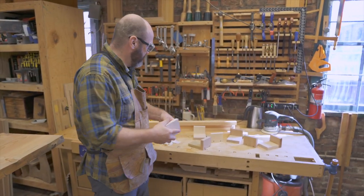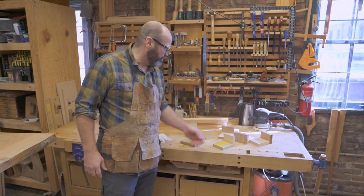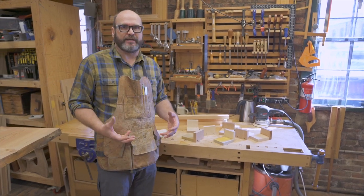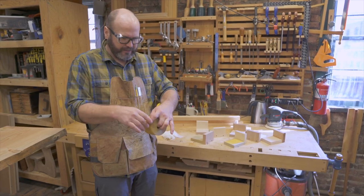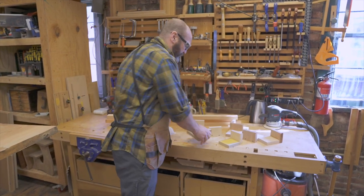I'm getting ready to do this glue-up, and one of the things that helps me get it done more effectively is devising a way to clamp this tabletop together really firmly without damaging the edges. That's a real common problem when people glue up slabs — the clamp heads mangle the edges during the glue-up — and so this method is going to prevent that from happening.